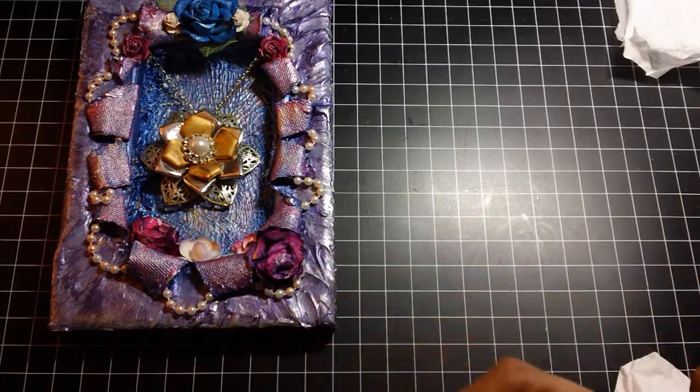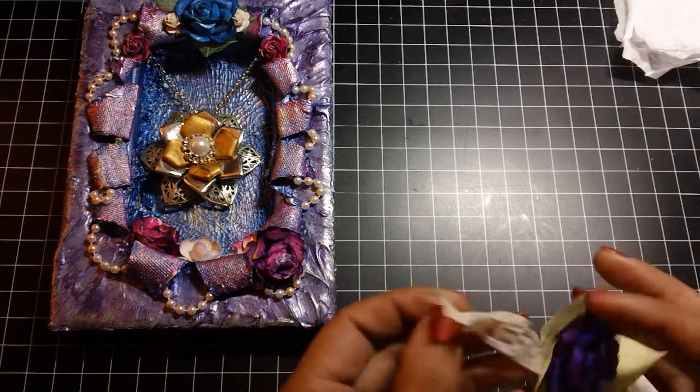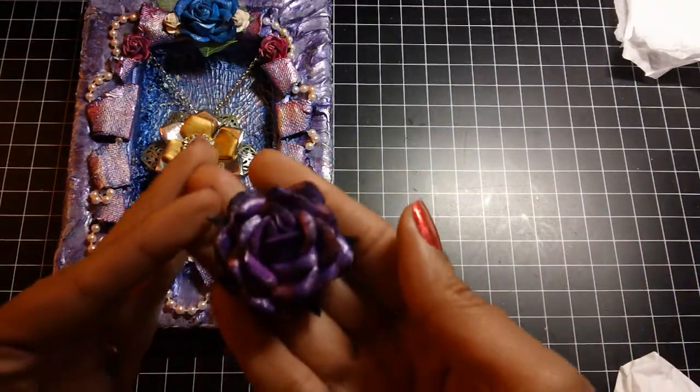And then she gave me this extra rose. It says this was too big for the project, but she thought it turned out pretty so she would send it to me. And it is gorgeous — that is very pretty. I will definitely use that on something.